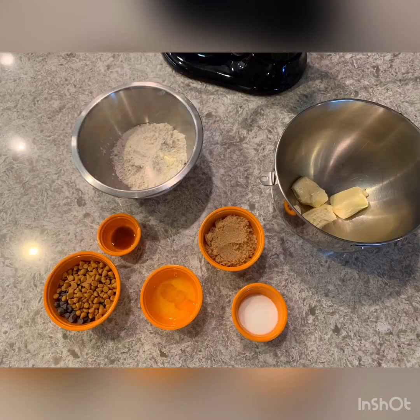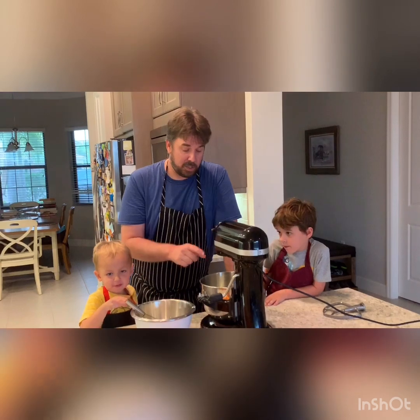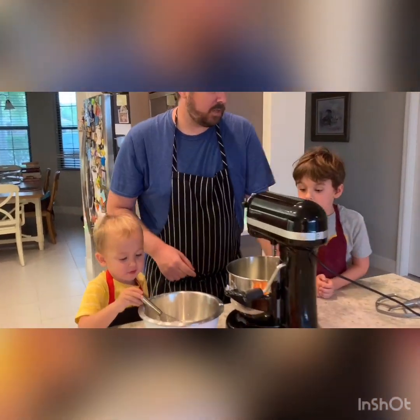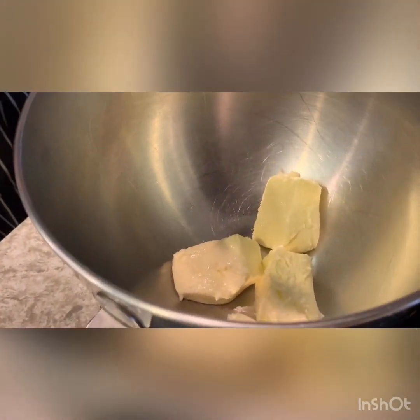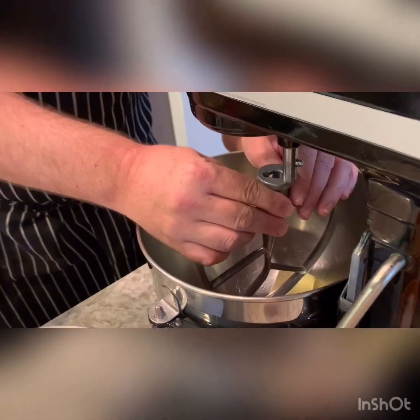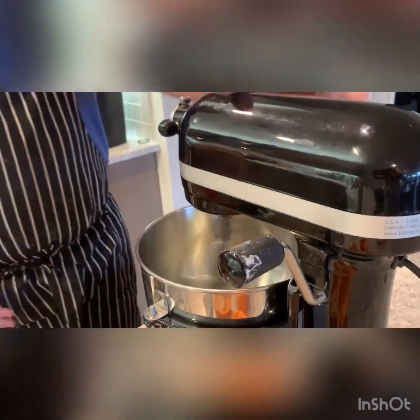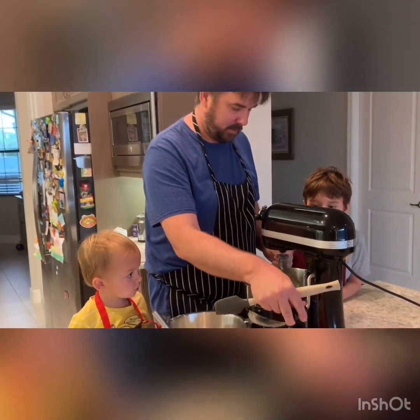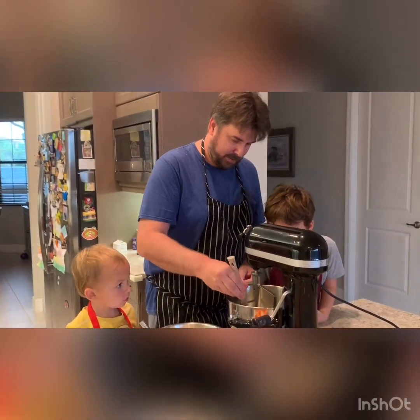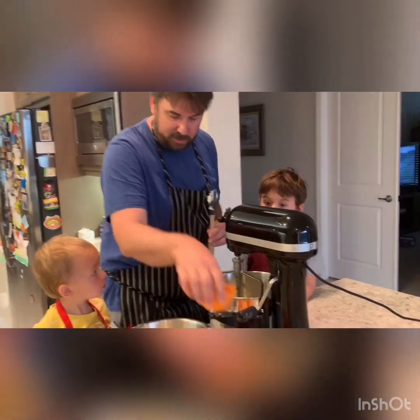We measured everything out with a gram scale and I can post the recipe at the end of the video. In here right now we have 170 grams of room temperature butter, which we are going to paddle until it's smooth. Good job — okay, so the next thing we're going to add is our sugars.